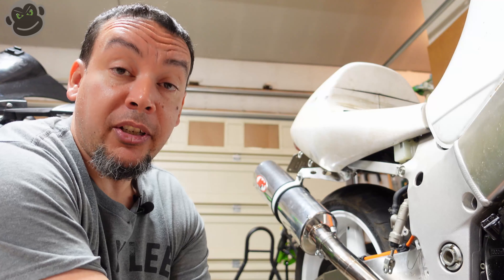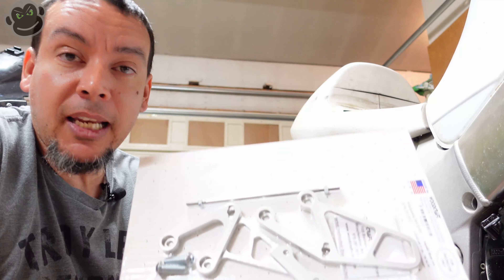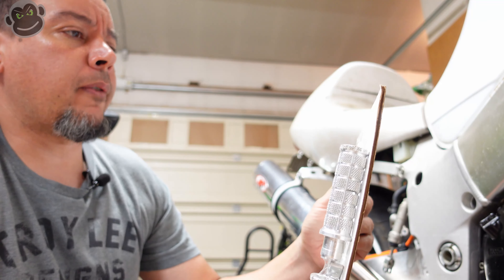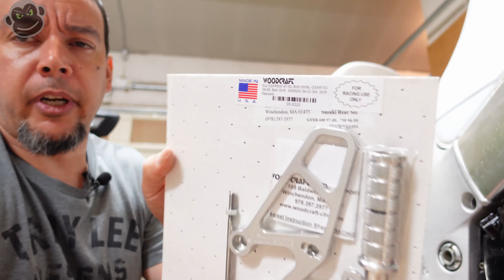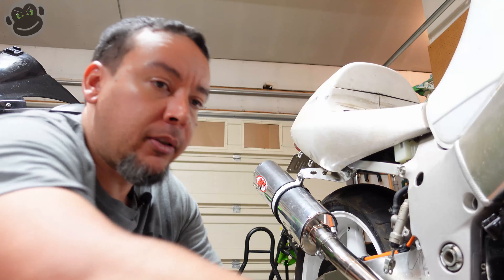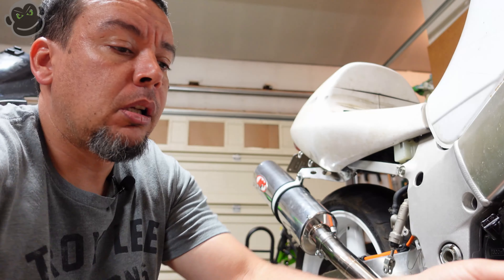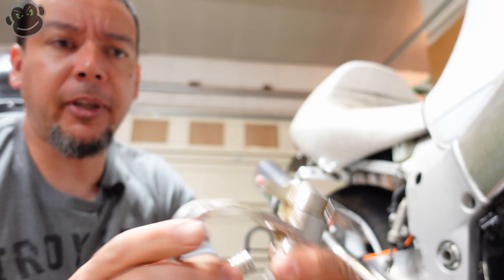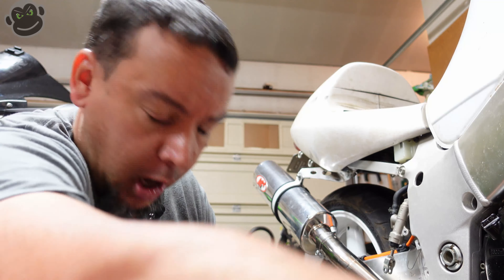What's up internet, welcome! Pretty stoked because look what I got right here - rear sets. These are Woodcraft. 'For racing use only' - yeah right. I'm officially less sad about destroying my older sets. Yeah, that's pretty mangled up. I'm less sad now, these look quite nice. Let's get them on the bike.